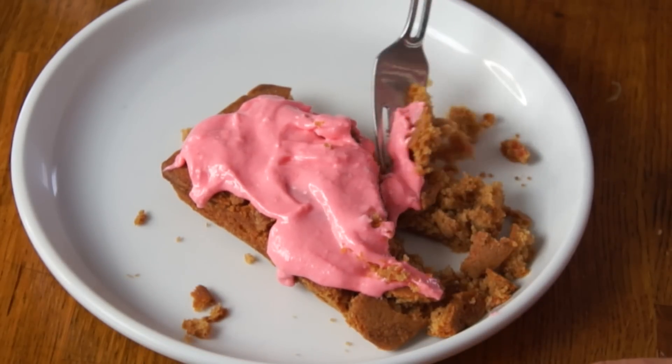All right, moment of truth — let's give this a taste. Itadakimasu! Mmm. I'll give it points for inventiveness, but in terms of taste, not so great. I feel like the carrot cake was perfectly fine on its own and really didn't need an addition of strawberry and banana. But it definitely makes it more festive and sweeter, so if you're looking for that, then this definitely fits the bill. But yeah, a little too much for me.